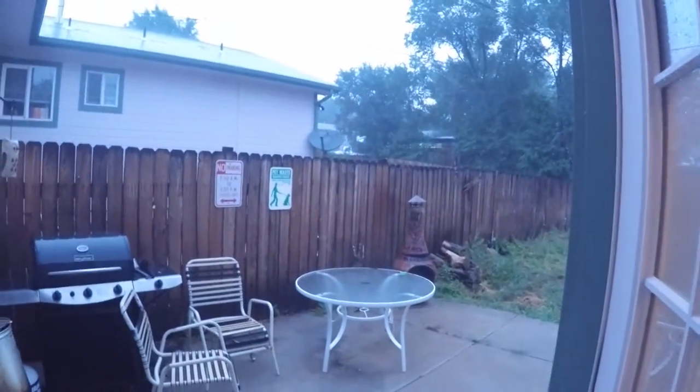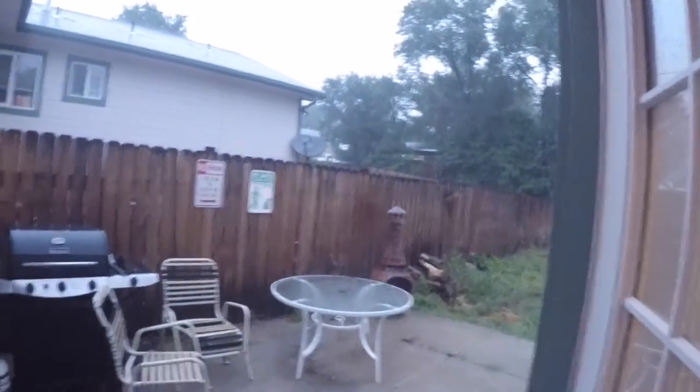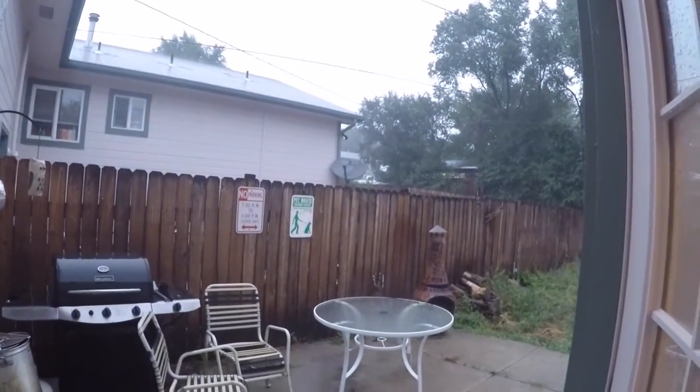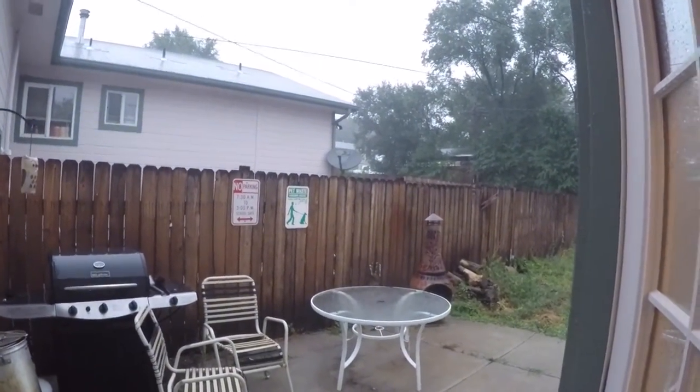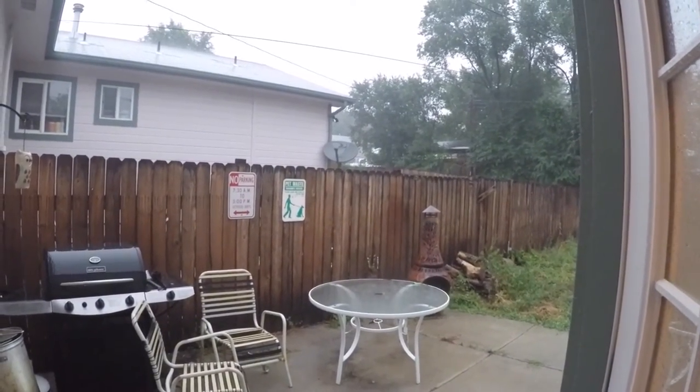I had intended to do another dumpster diving film, and as soon as I was prepping to go out, this happened. So yeah, maybe tomorrow. And then literally as soon as I turned the camera off, the power went out. They're saying like five hours before they can turn our power back on.